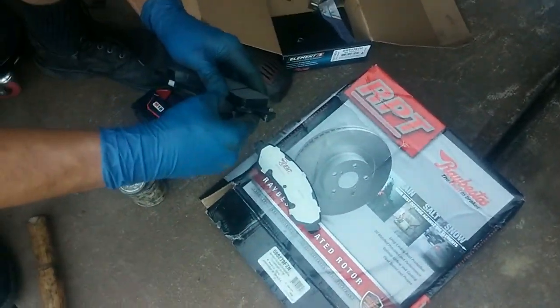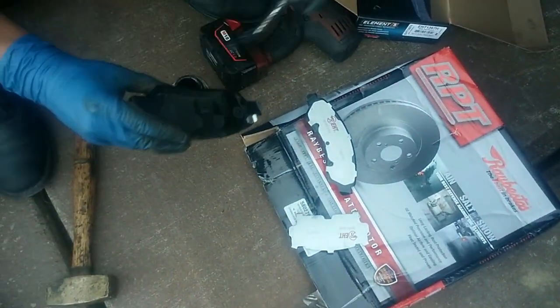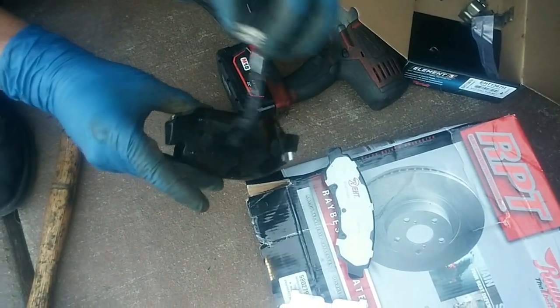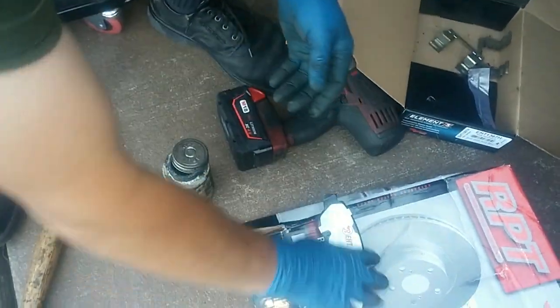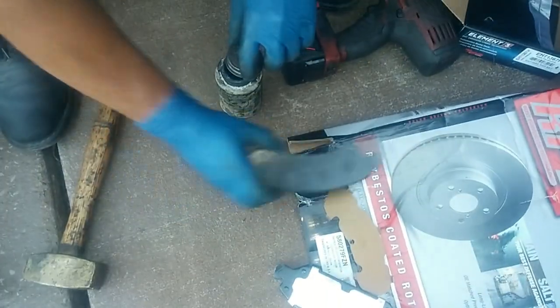Here are the new pads. I'll put some brake grease between the pad and the shims — that'll prevent brake squeal.